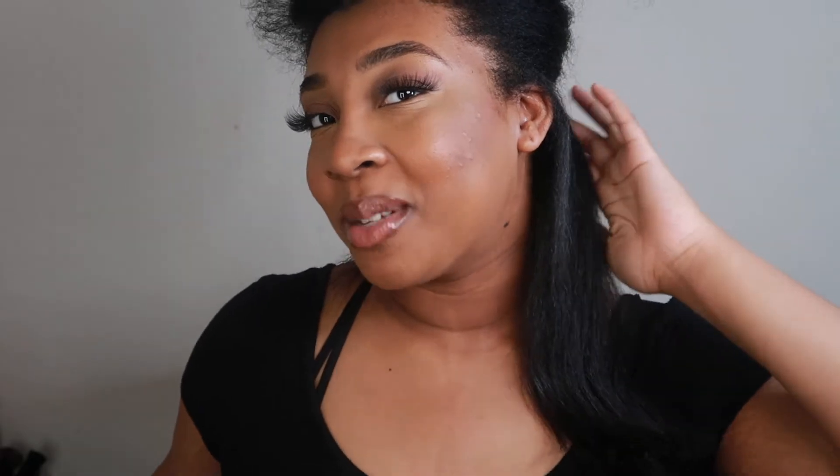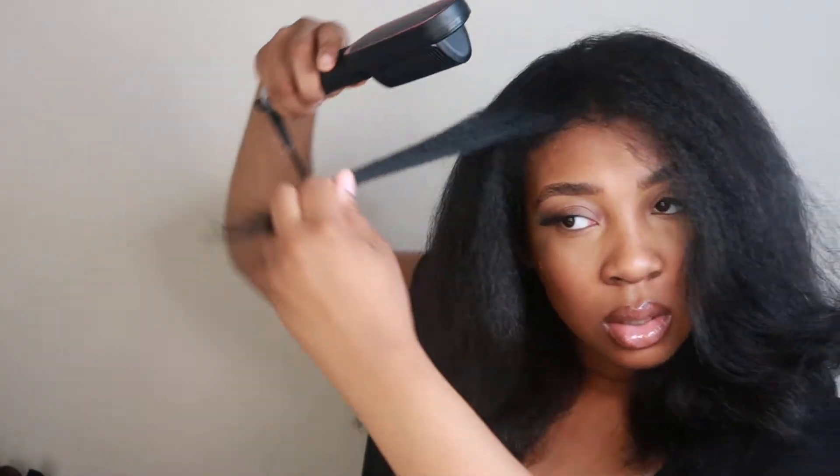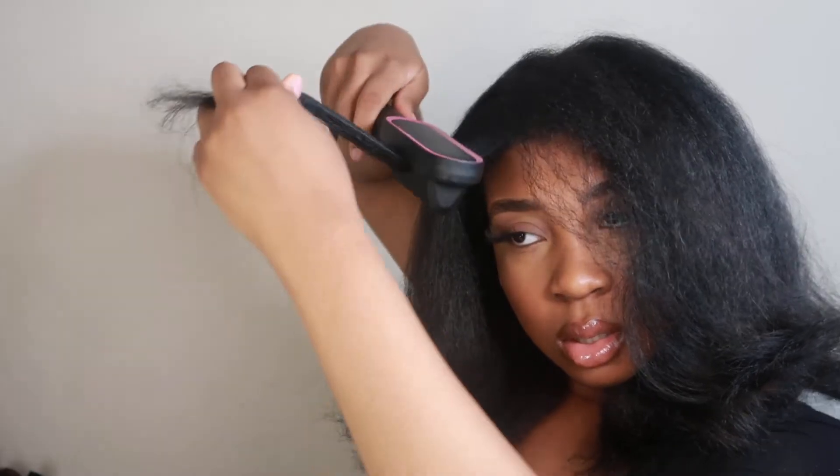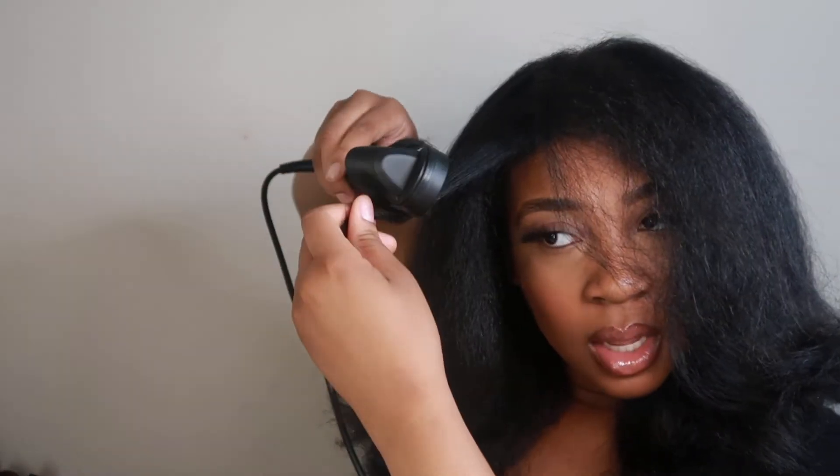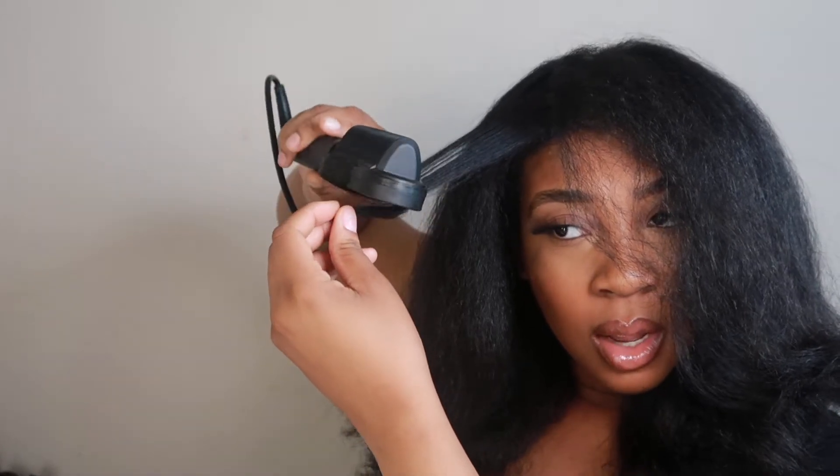Y'all see that curl? That's beautiful! Look at that — look at you being a hair artist! I'm gonna do the same to the rest of the back of my hair, and I'll show y'all the front parts fast. On this part I'm wrapping it and as I'm going I'm twisting.